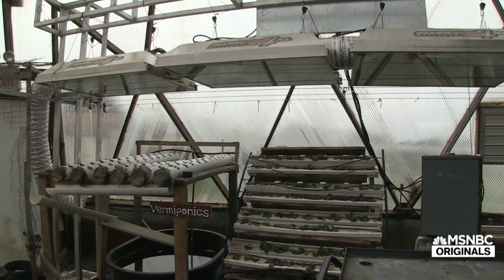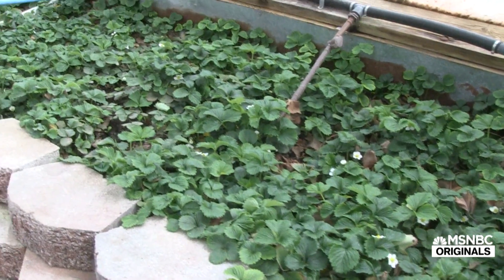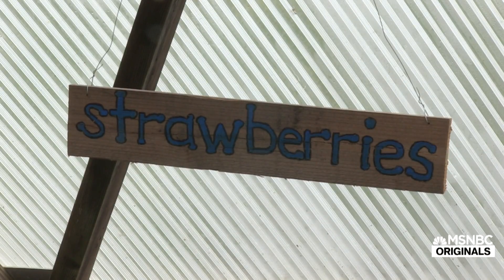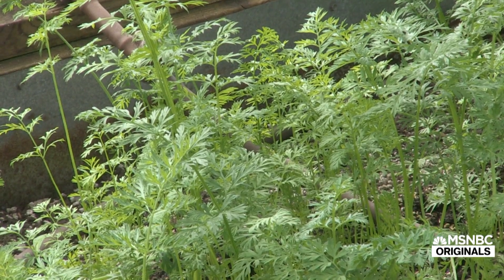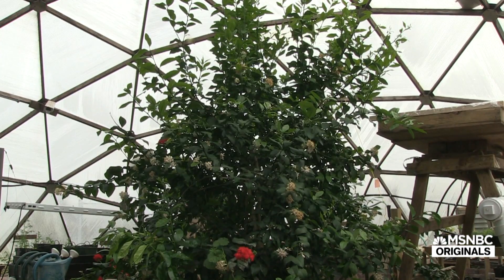We have them underneath the grow lights so that we can hopefully produce plants all year long. I've always told my students the goal is to have strawberries at Christmas time. We have our strawberry beds back here — these have been established since the dome was started back in 2010. Then we've added in some herbs along the way.